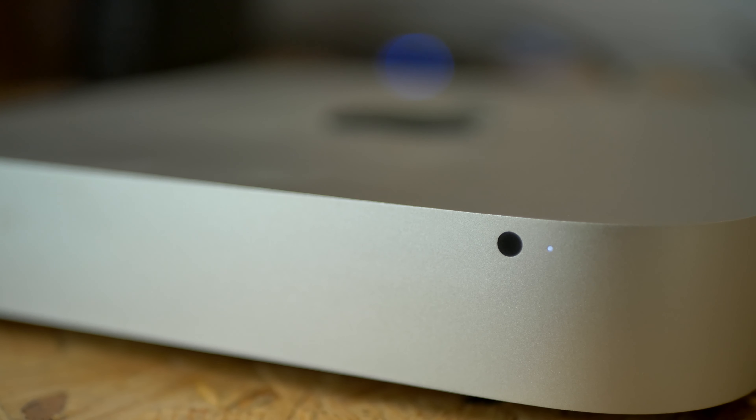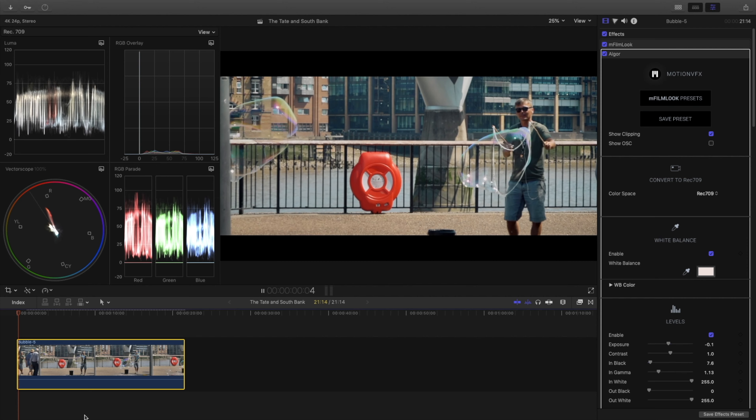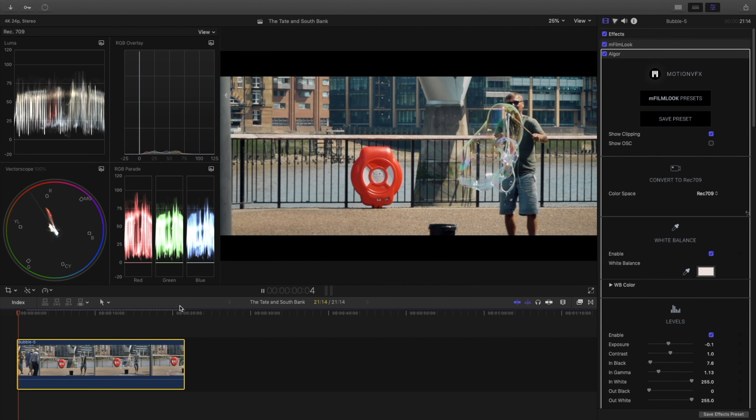In 2015 I bought a late 2012 Mac Mini and I put 16GB of RAM into it back in the days when you were still allowed to, and I didn't look back for 4 years, using it pretty much every day for my video editing and voiceover work. It was a joy to use, and I still have it today as a backup computer, just in case.